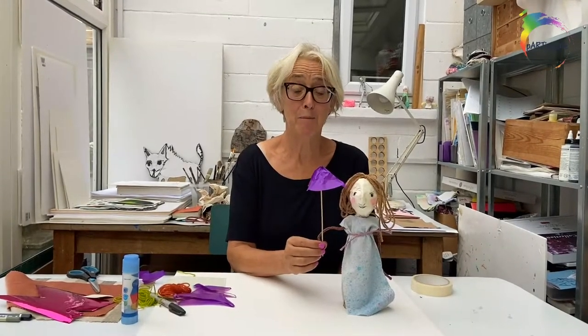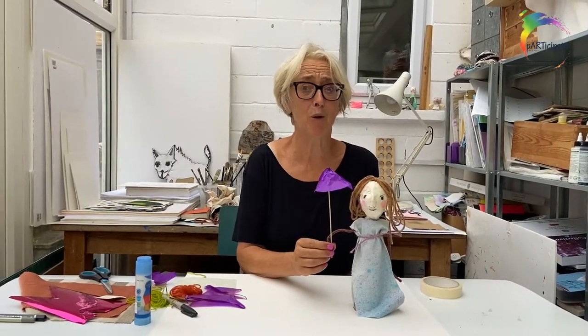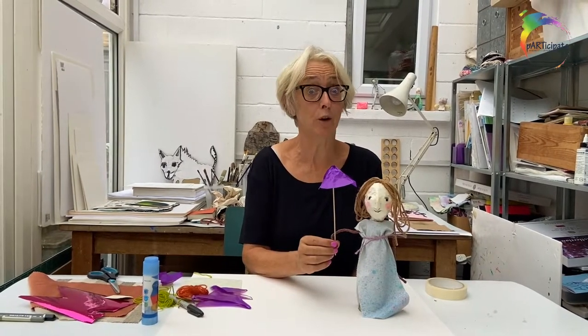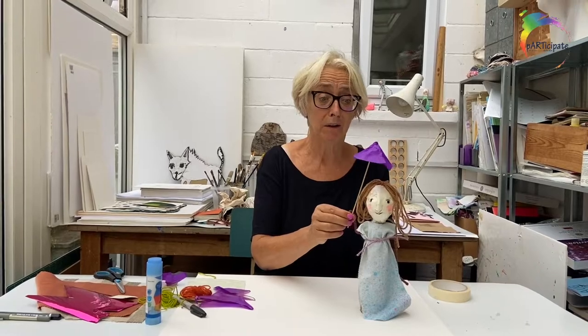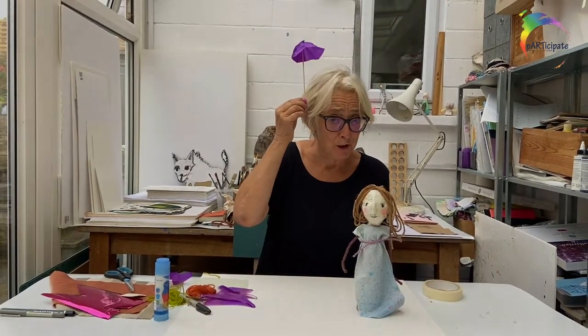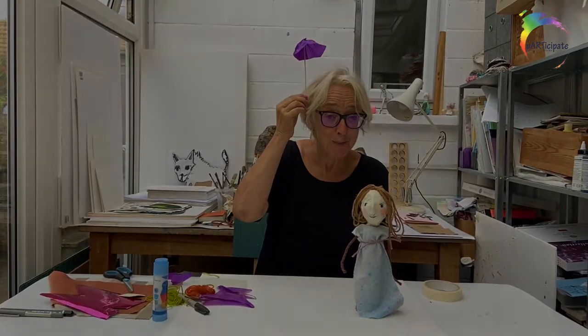Hello again. I've just watched that footage back — all the noise was the rain on the roof. I've got a glass roof here and it started to pour. I hope you'll be dry where you are. See you soon. Bye.